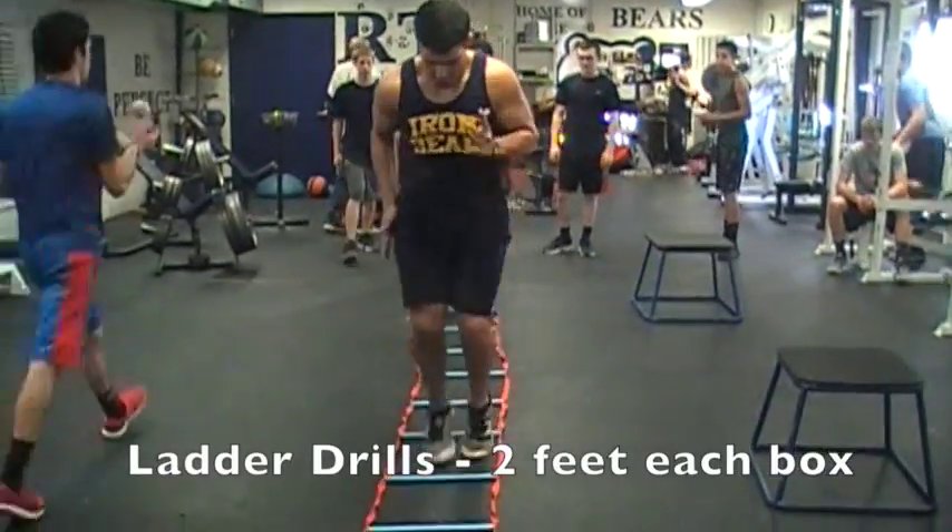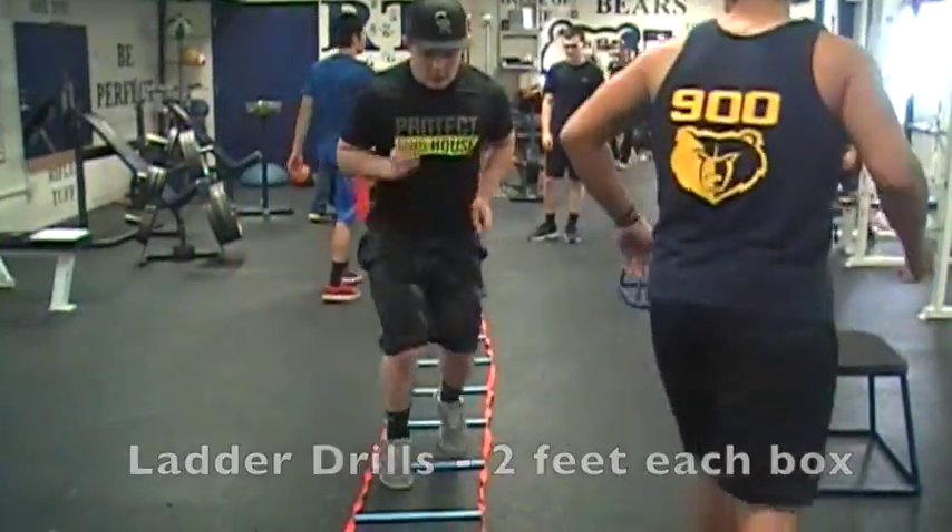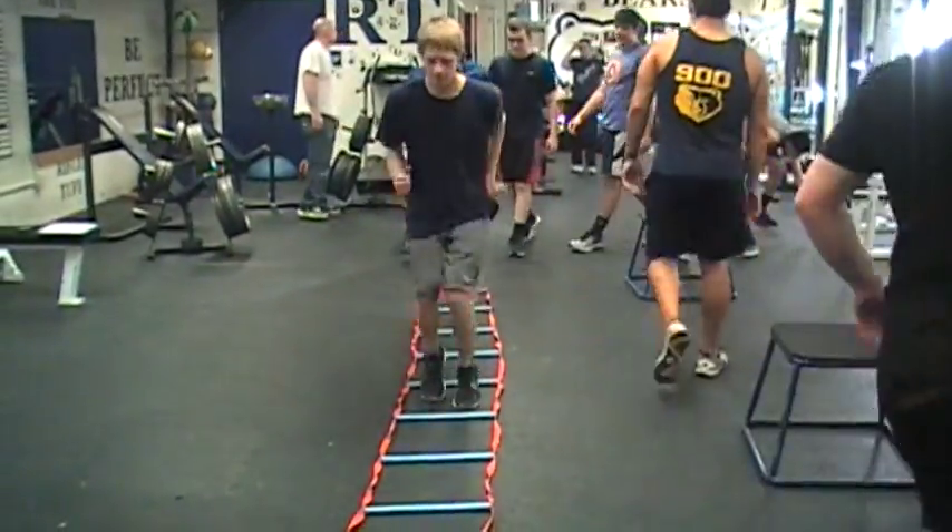This is our ladder drills. This first one is 2 feet in each box, moving through it as quickly as they can.